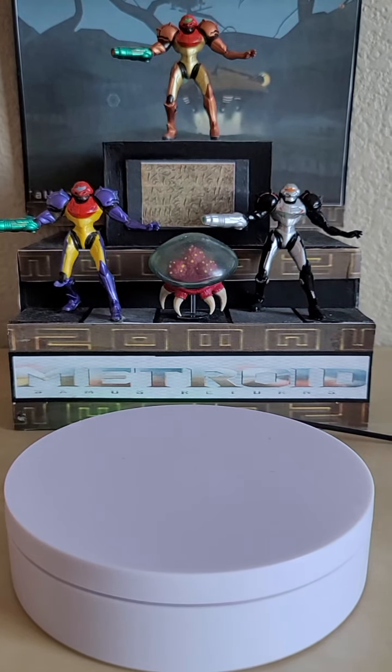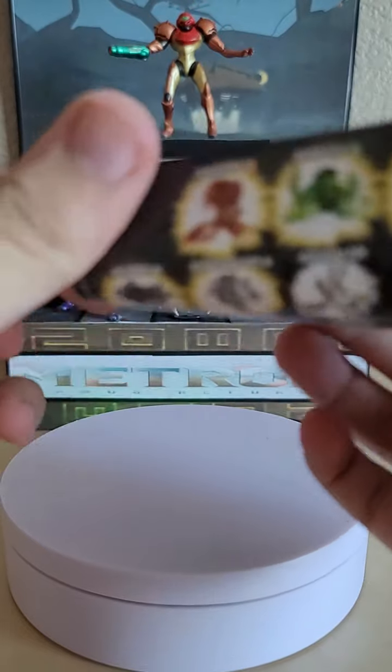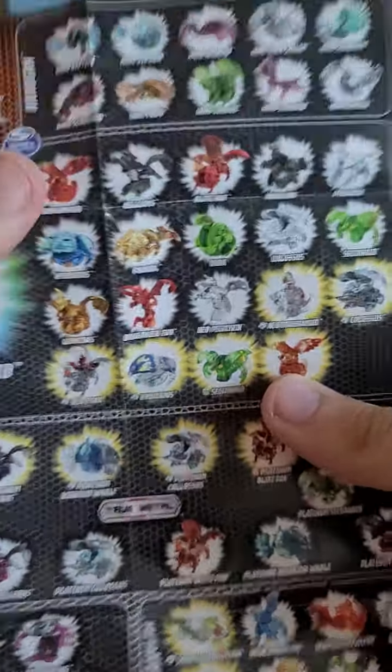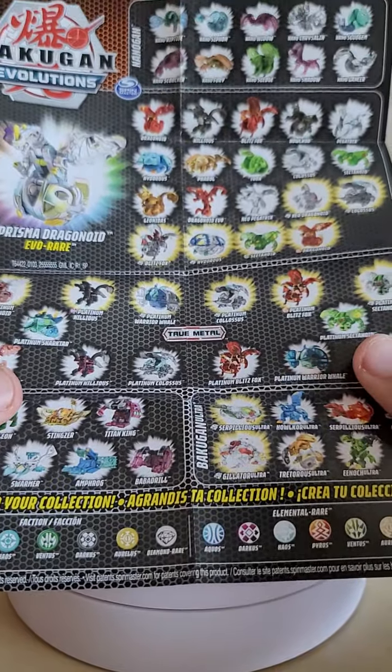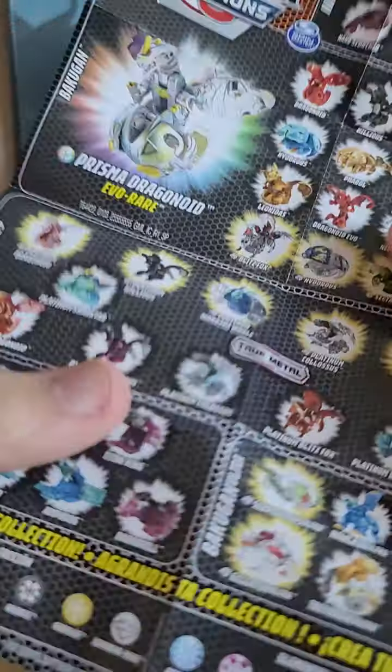Moving the box aside, let's look at what's in the set. First up is the paperwork — a Bakugan Evolutions pamphlet detailing the figures released for Evolutions at the time this figure came out. We've seen this exact pamphlet before, so we won't go through it.